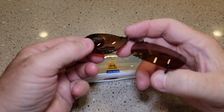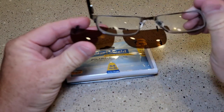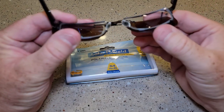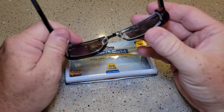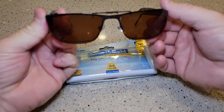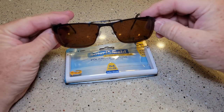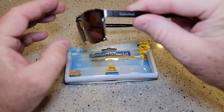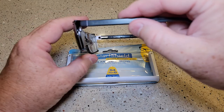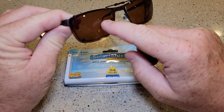I really like this color — it's a polarized lens. Here's how they fit: this is my prescription glasses and they fit over the top. They've got a spring and then a clamp. Now these clamps aren't the strongest, but they do work pretty good.